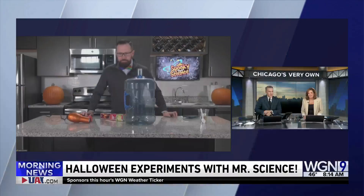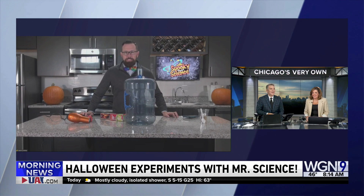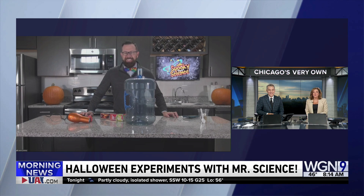We are checking in with our pal Mr. Science. He's got some fun Halloween experiments for you to do with the kids. Good morning, Larry and Robin. How are you? Happy Halloween — it's spooky season! So what have you got first? Ghost in a jug?